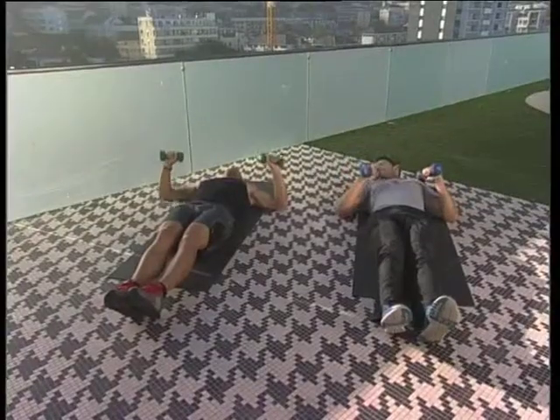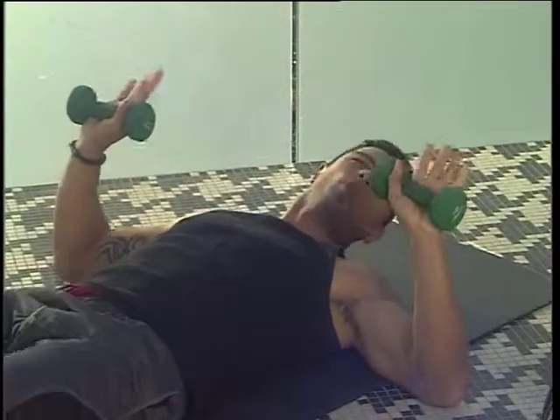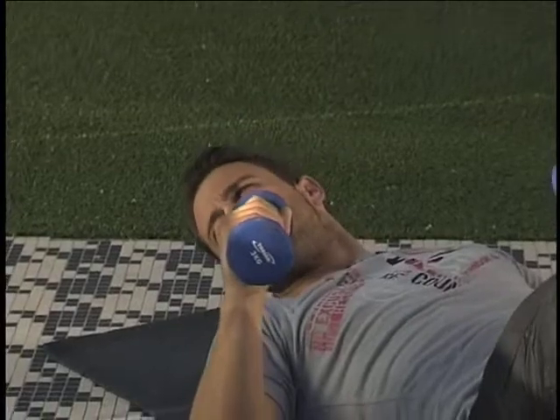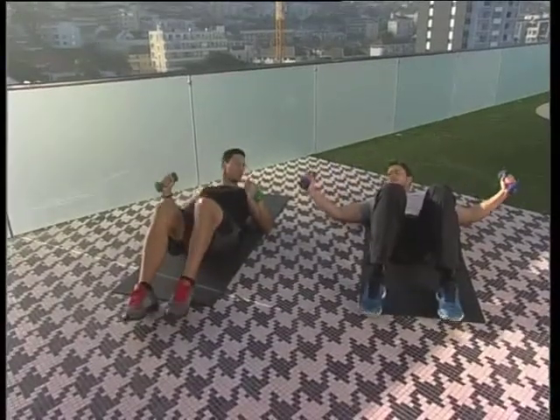A lot of people, especially when doing chest, think that the heavier you go the better the workout. But it's all about finding that contraction. High repetitions are sometimes better than lower repetitions. Next, we're going to move onto some flies.